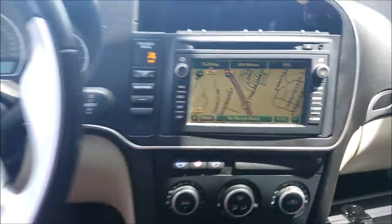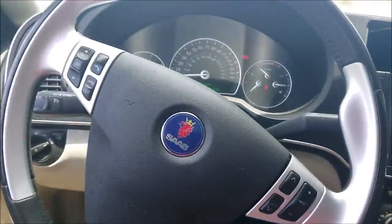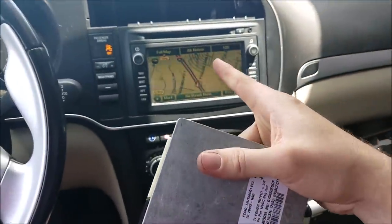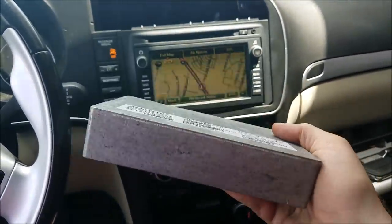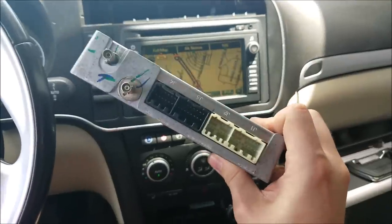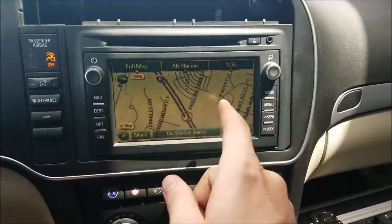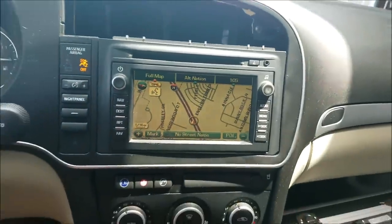Voice recognition cancelled. Unfortunately it doesn't work, and why that is is because we actually have to take this head unit and run two wires all the way back to the VCIM — the OnStar module. In this video I'm going to show you how to take the two wires, hook them up at the head unit, hook them up to the VCIM, and activate voice recognition.